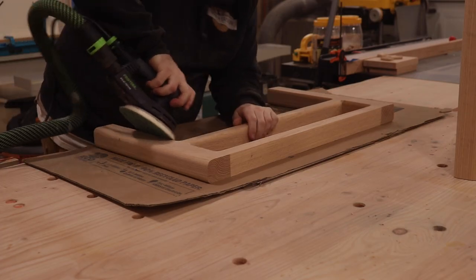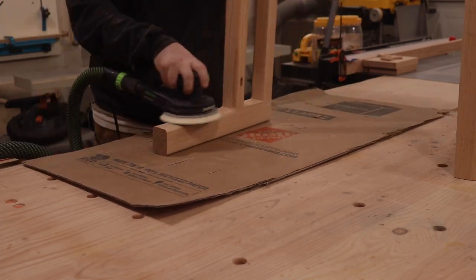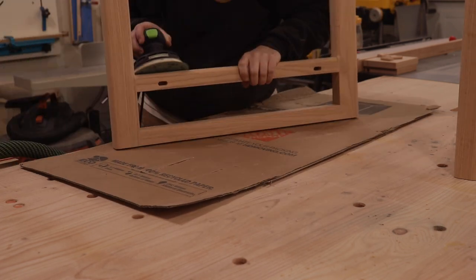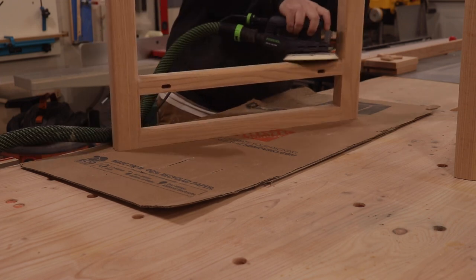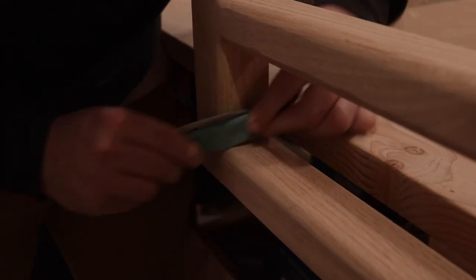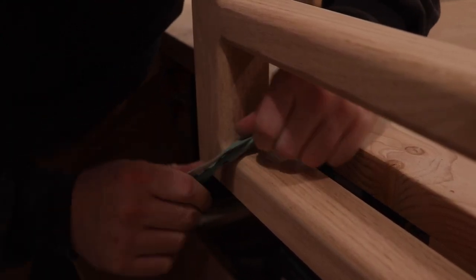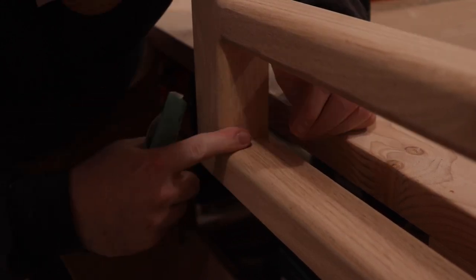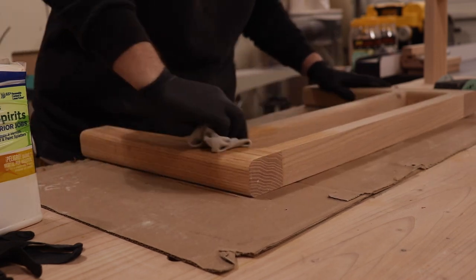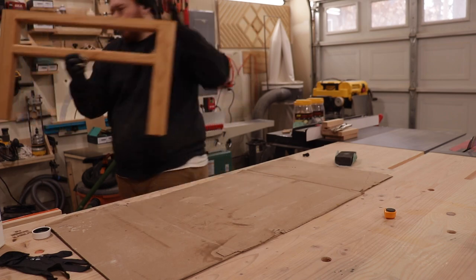The next thing I'm doing is sanding the legs from 120 all the way up to 180, and I'm going to be staining those with Rubio Monocoat. I did not show the staining process of the legs, but it is the same as doing the tabletop, and I do have a separate video on using Rubio Monocoat — I'll link that here. If you've ever rounded over a 90-degree corner, you know it doesn't come out perfectly, so I used a rolled-up piece of sandpaper to shape it myself so it looked really nice. Once sanding is completed up to 180, I wipe it down with mineral spirits.